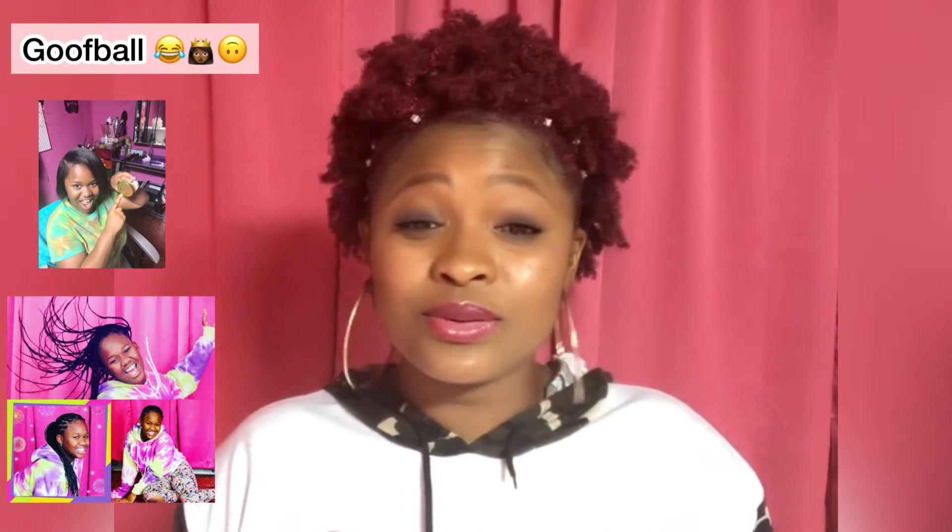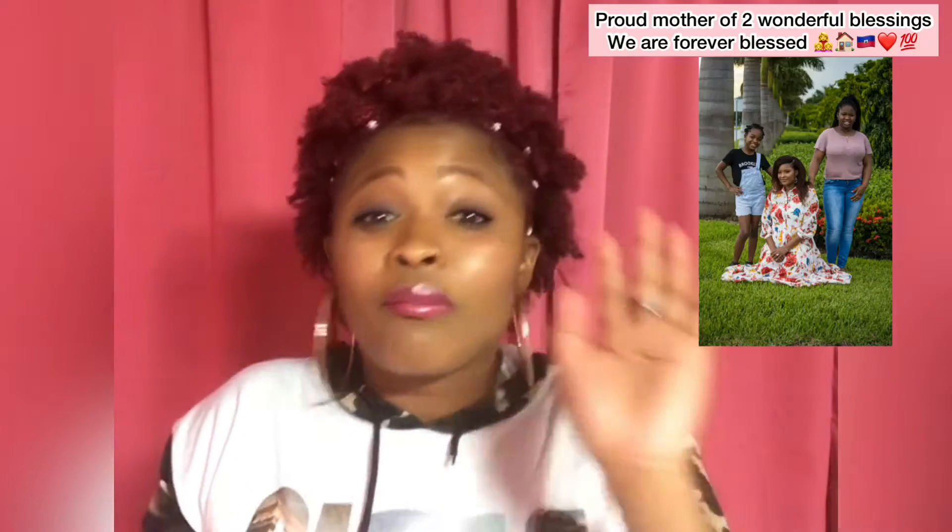What's up? This is your girl Yogi coming at you with another video. I'm really excited, okay? My excitement, you can see it. No, I did not bleach my hair. It's not color, it's not bleach. What do you think this is? Let's get into this video.